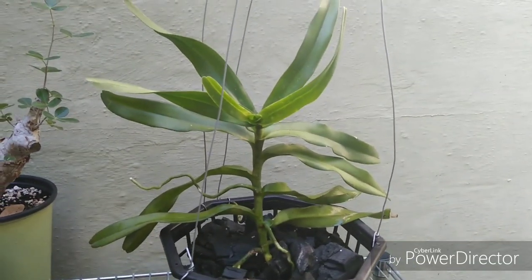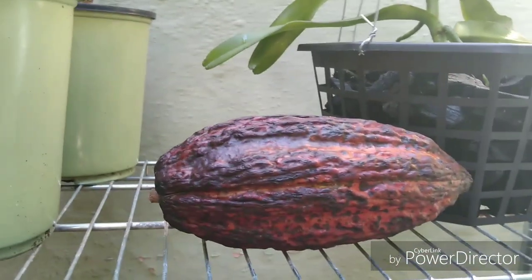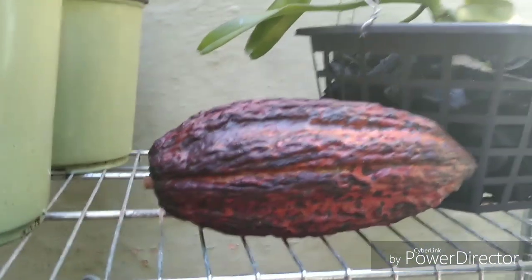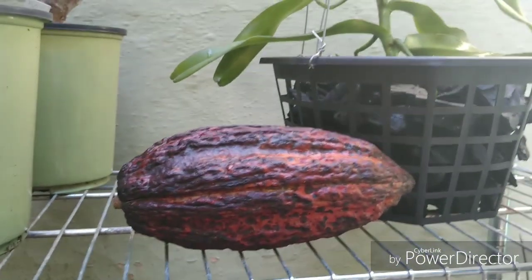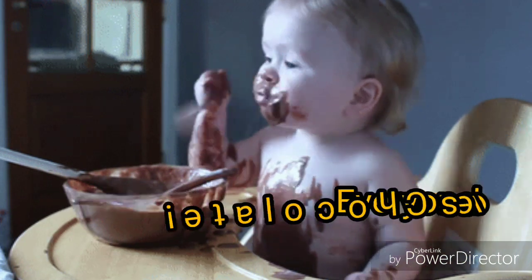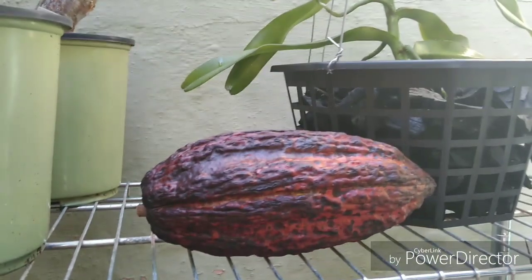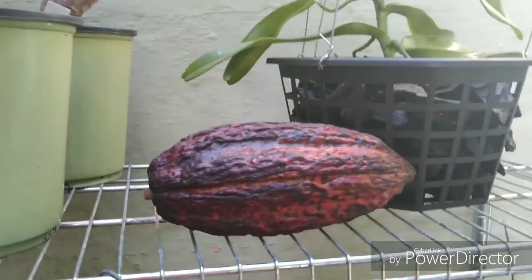We also got something else today — I posted a community pic about it. This right here is a cacao pod, a pod off a chocolate tree. I'm going to be planting up some chocolate tree seeds. We found it at our local San Juan market here in Tampa. They're not cheap — that pod cost me about nine dollars. It's chock-full of seeds and we're going to plant them right up. We'll also do a taste test, because you can eat the pulp that encases the seeds. That is Theobroma cacao — we're going to be planting some chocolate trees!